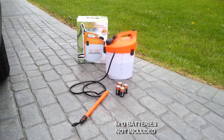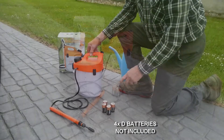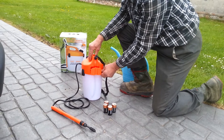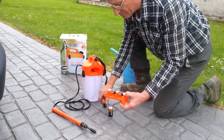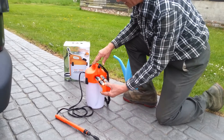This is the 5 litre Easy Spray Garden Sprayer. It is powered by 4 D type batteries which are fitted to this tray, which is released by pressing the lever and push back in.